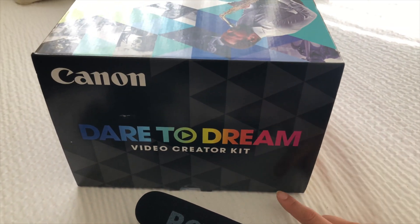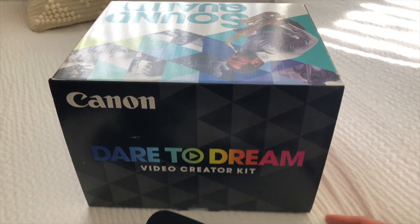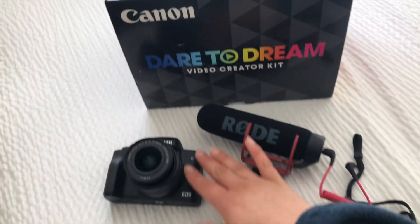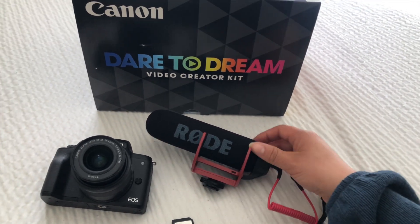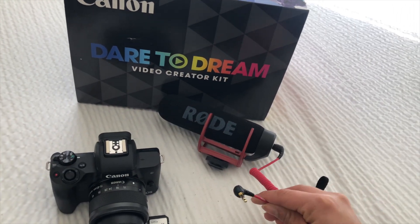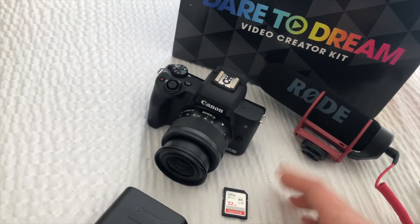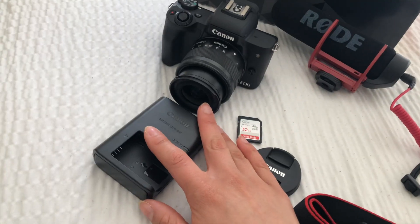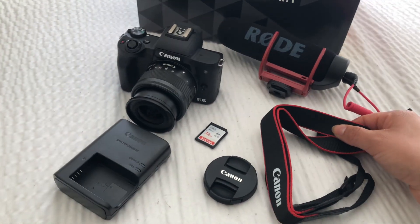The camera comes in this video creator kit, which we found off of the Canon website, but it's also available on Amazon and it includes all of these things. I already showed you guys the camera, but it also includes this shotgun Rode microphone that just gets mounted on top of the camera and then plugged in with this little cord onto the external mic port. It includes the battery, which is already inside the charger, a 32 gigabyte memory card, and the camera strap. Now for the fun part — I'm going to go ahead and start shooting with my new camera in three, two, one.